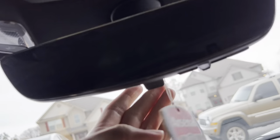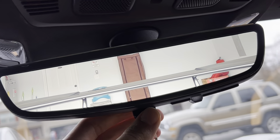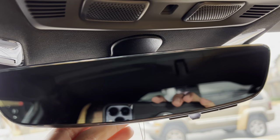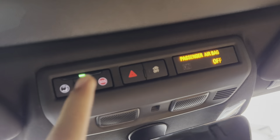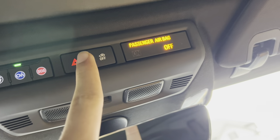Right here you get your mirror, which you can use as a camera mirror or as a normal mirror. You also get your garage HomeLink. Over here you got your OnStar controls, your SOS, and your hazards — all of that right here.